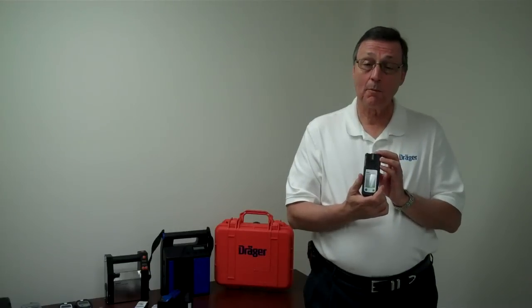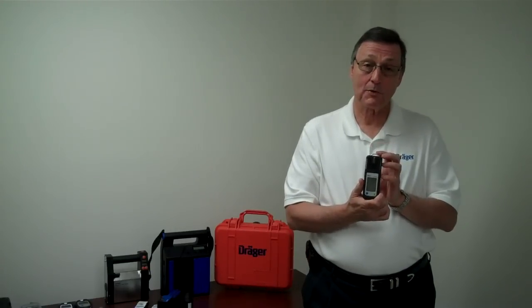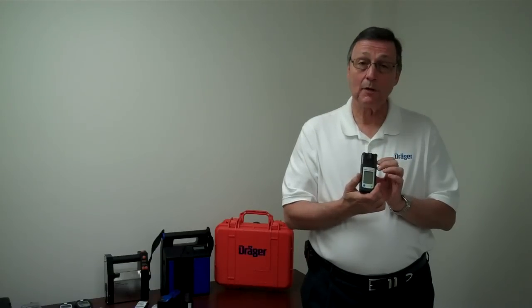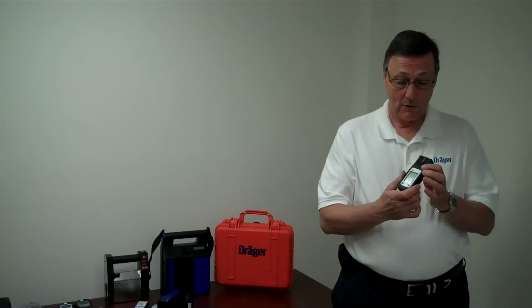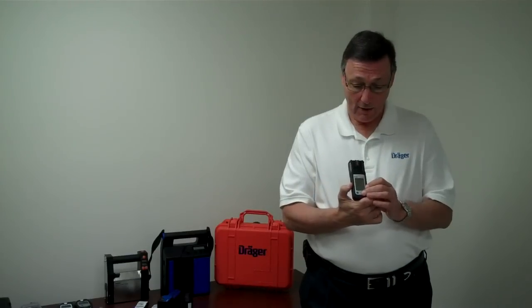The unit has four alarms. You can see the visual alarms — the LEDs blink and the screen blinks whichever gas is in alarm. The unit also vibrates, and of course you will hear the audible beep.